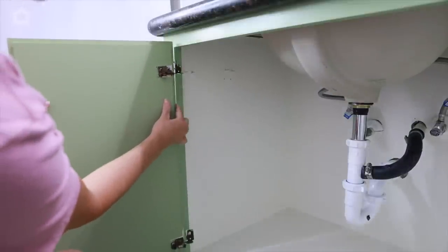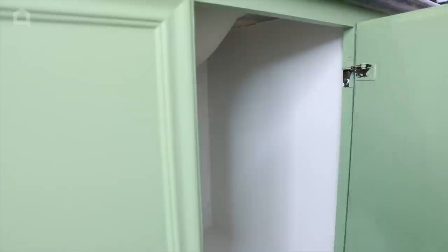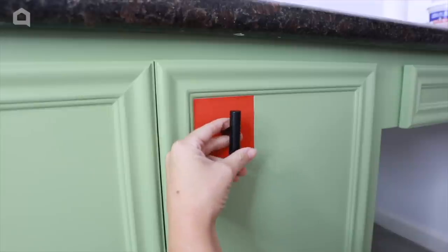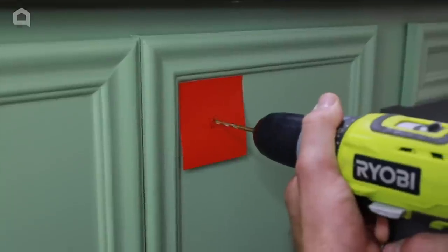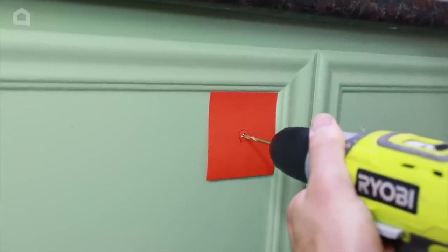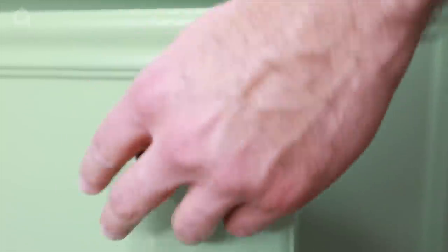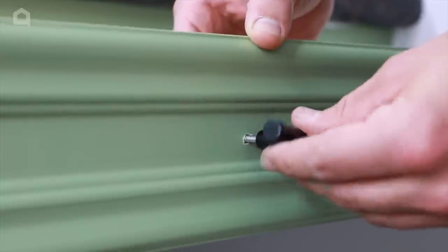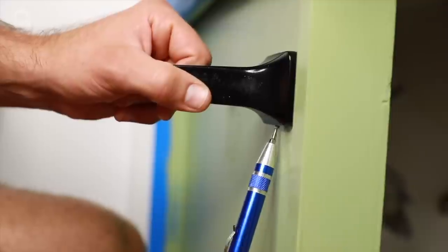So now that all the big projects are done, it was time to add the finishing touches. I reattached the cabinet doors and then added the new handles with this fun post-it note hack. We measured the center of the long drawer and added a pole to that to match. Finally, we reattached the toilet paper holder.